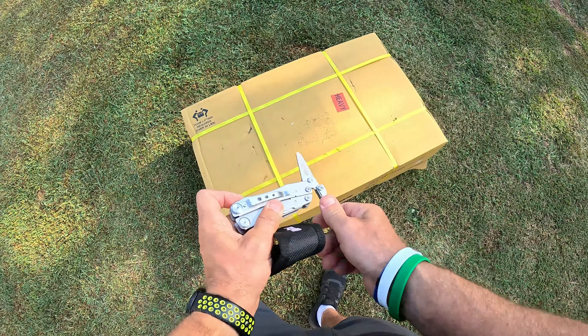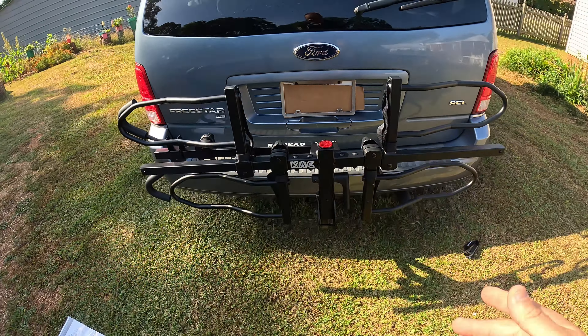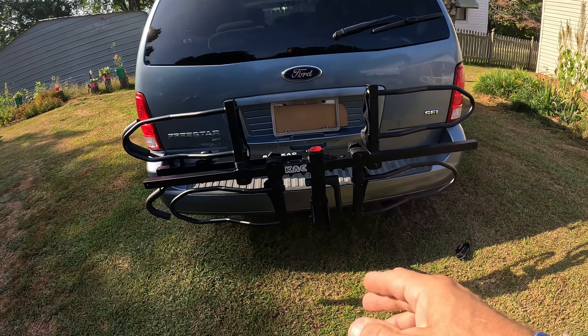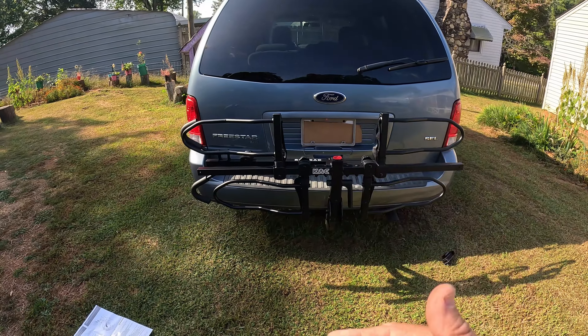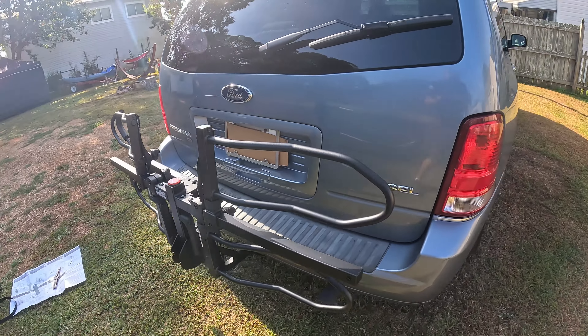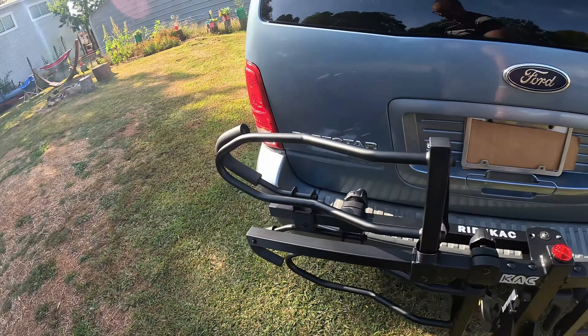Now if I want to fold it forward — see this little button right here? Mash that button and it drops down like that. Then lift this up — and look at that! Obviously I'll tighten everything down once I get the bikes on there. It has the KAC logo on it at the bottom and you can see how it's tucked away — you don't even have to worry about it. Now it just rides like that so you don't have to take it on and off.